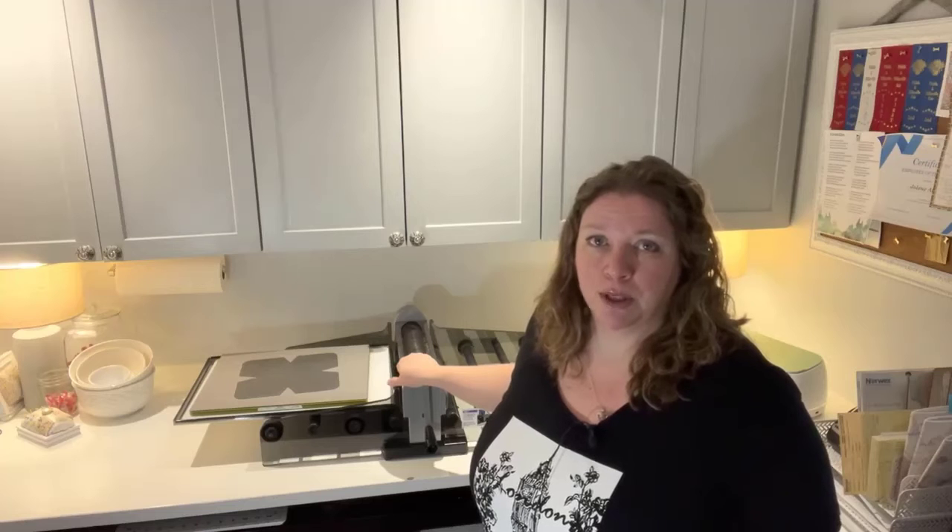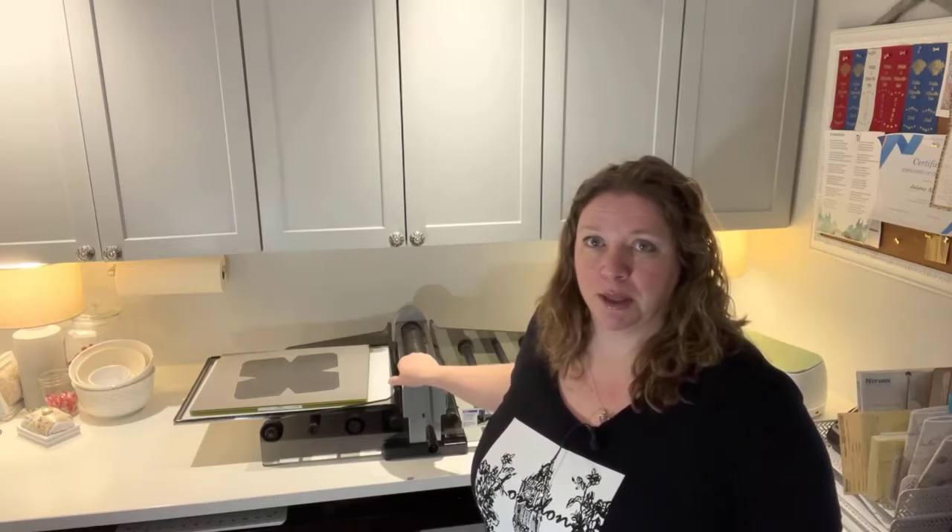So today we are going to go over this AccuQuilt studio and how I'm cutting soup bowl cozy dies on the cheap — soup bowl cozies on the cheap. This is what this is.